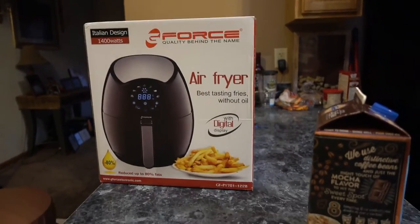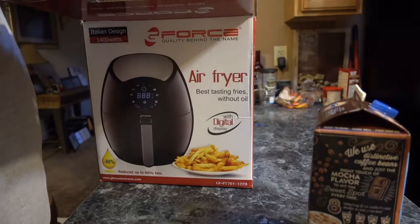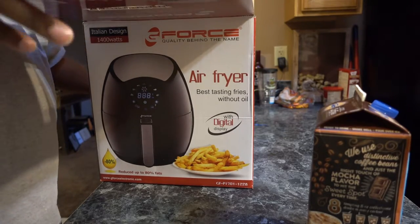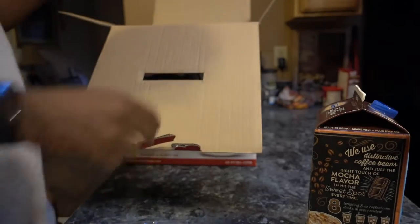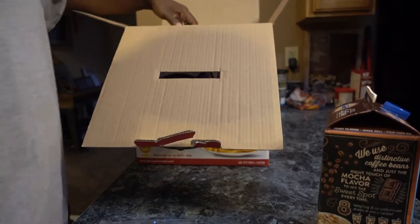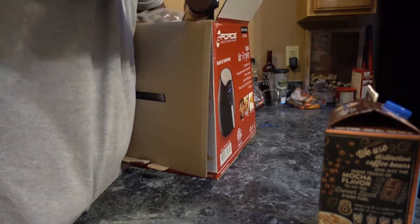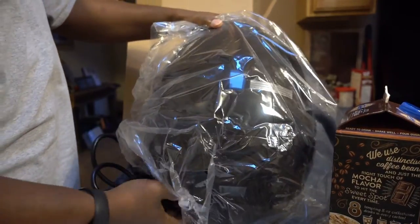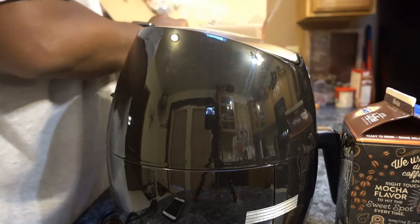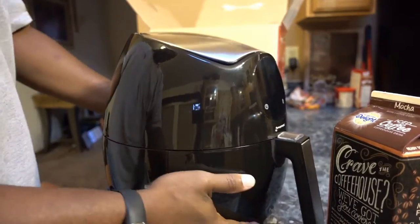So this is what you get in the box — really nothing. You get the instructions, and then you pull out this egg-shaped device. That's it: plastic packaging and instructions. That's all you get.